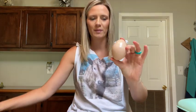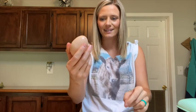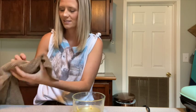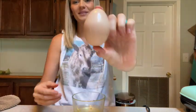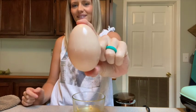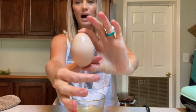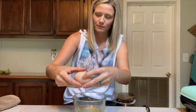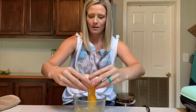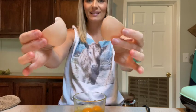It just blows my mind how big this thing is. Let's crack this puppy open and see what happens because I'm not even sure if you can eat these. It looks like it probably struggled coming out. Oh my gosh — double yolker! I knew it! Look at this — that was pretty exciting!